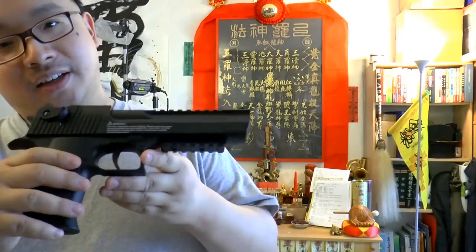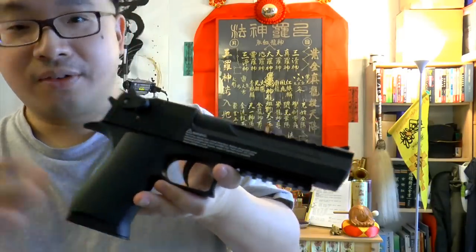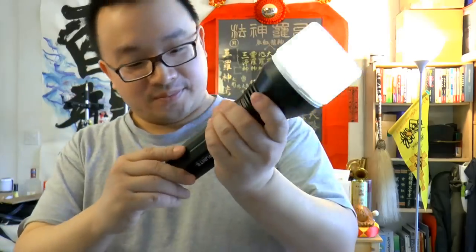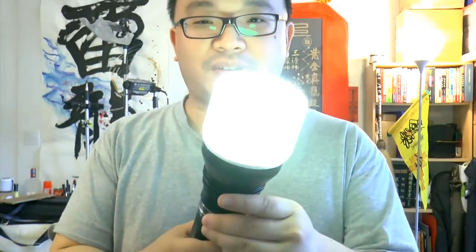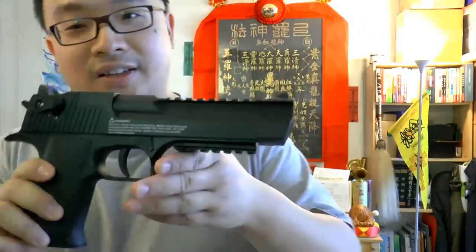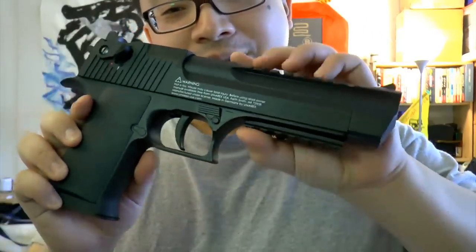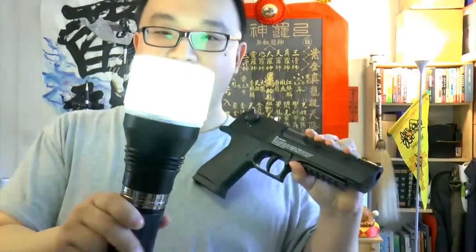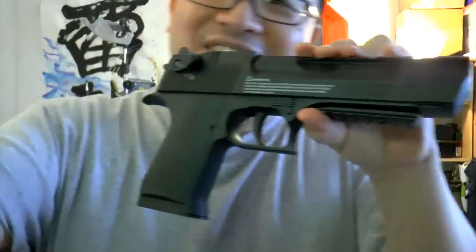So this is the pellet gun and maybe the screen is kind of dark, so let me grab my favorite light — the Thru Knight TN32. I like it for my camera light. Turn it to the third level so you can see the gun clearly. Nice light with a diffuser — the diffuser is actually from a Head and Shoulders shampoo bottle. Anyway, let's continue.